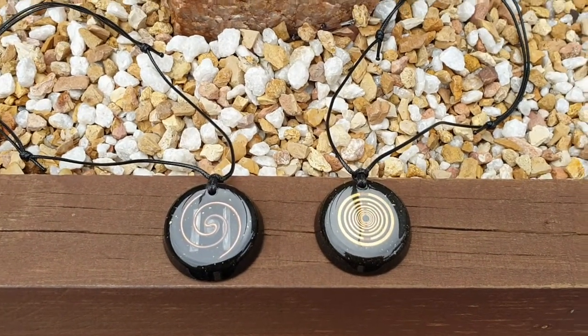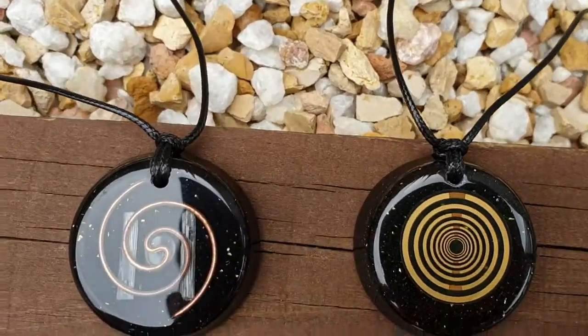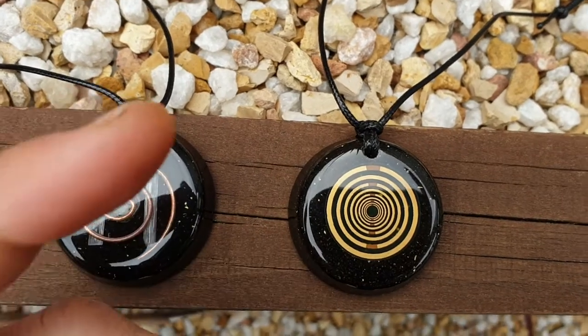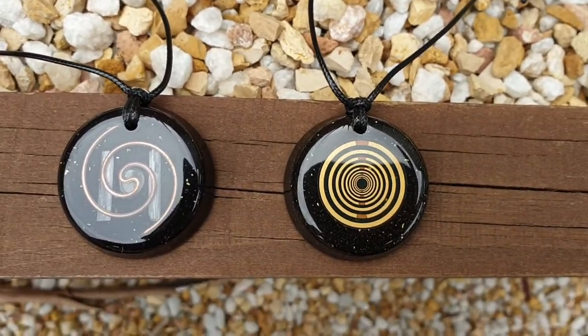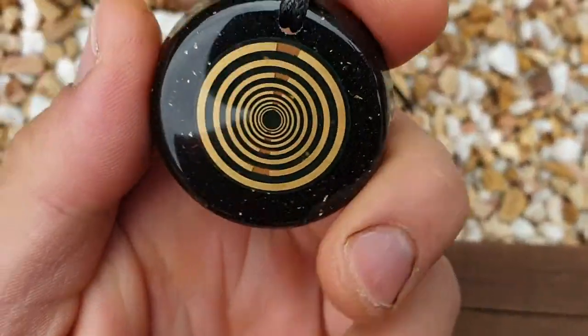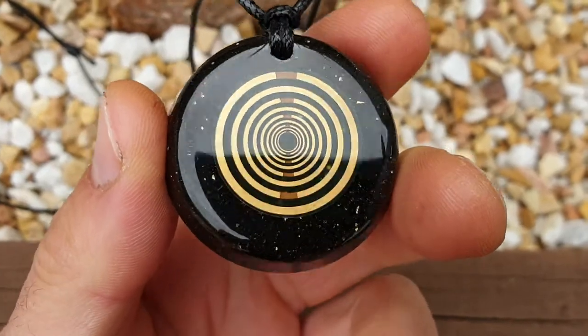Welcome back to the channel. This is SNA's Organite Creations. It's been a long time since I've done a video, but here's one for you now. This is just about these pendants here — these pendants are brand new and will be on our Etsy shop, so go ahead and click the link, like and subscribe.